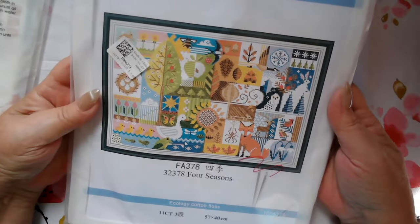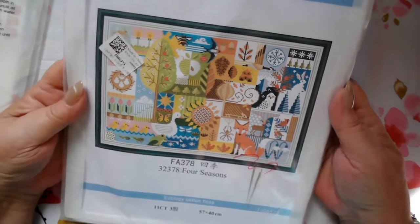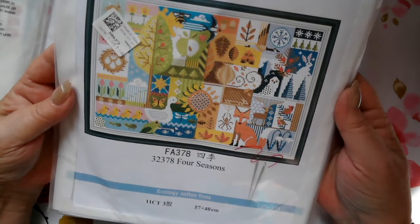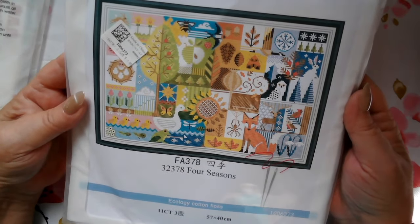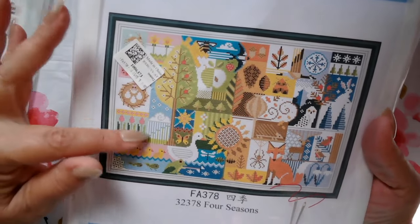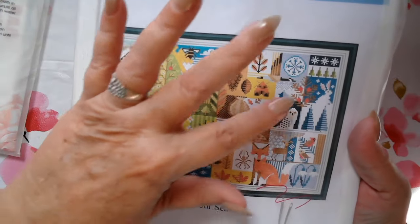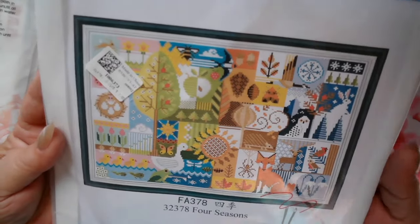This kit is called the Four Seasons. It was $10.85. I'm just going to go ahead and call it a Joy Sunday kit because of the logo. It is an 11 count. You'll use three strands of floss, 57 by 40, so it's a little on the big side. But I just love this picture. So over here we've got spring, summer, fall, and winter. I like the way it just shows.